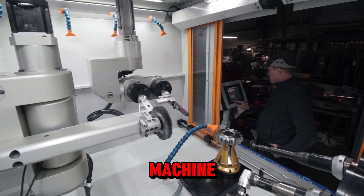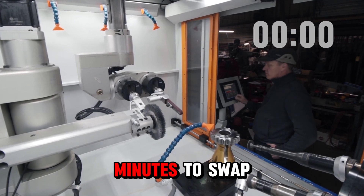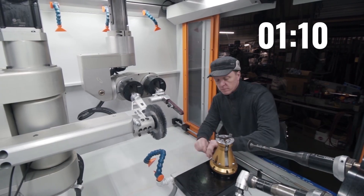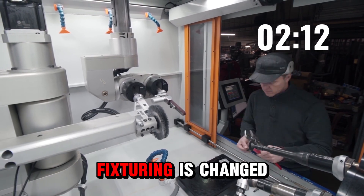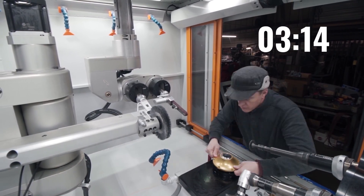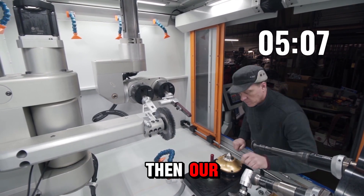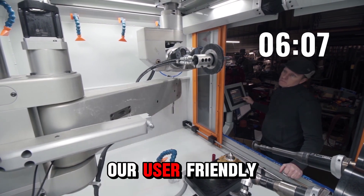What if I told you this is the same machine? And what if it only took a matter of minutes to swap the setup? First, the base fixturing is changed over. Then, our automatic center is brought out by our user-friendly control panel.